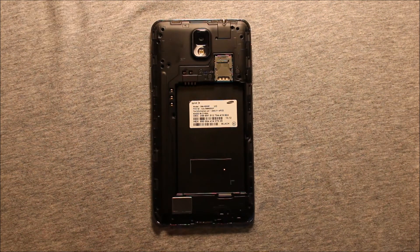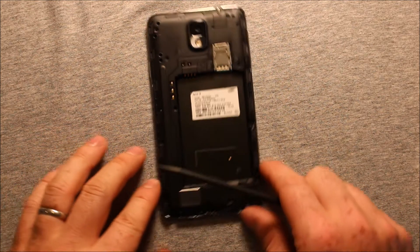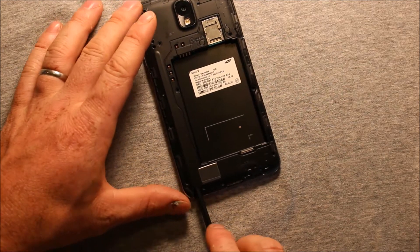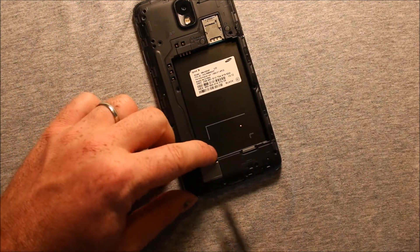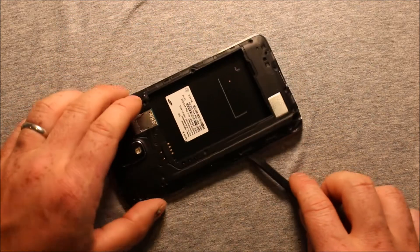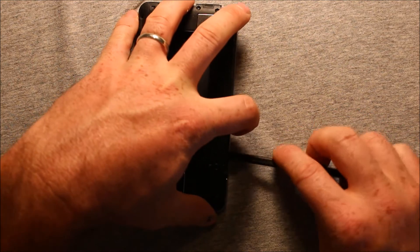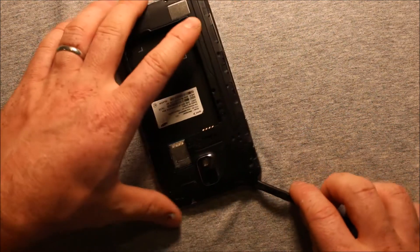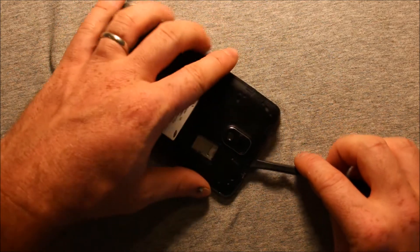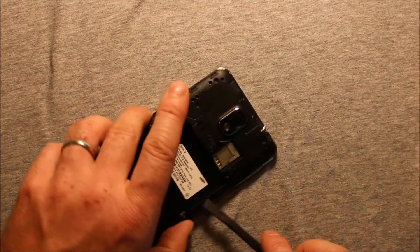To remove this cover, if you have a little pry tool or you can even use the S Pen, pry carefully — just pry up a little bit right here in this corner and then work your way around. Going this way seems to work the best; put your fingers in there to help it a little bit. This corner right here is the hardest corner, which is why you want to come around this way because it seems to be easier.